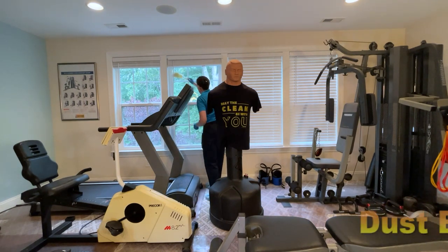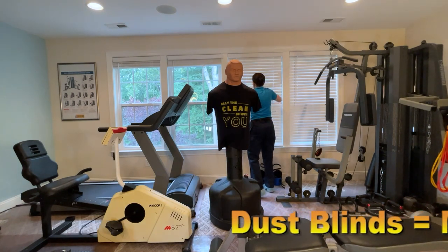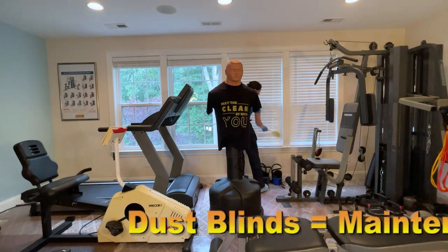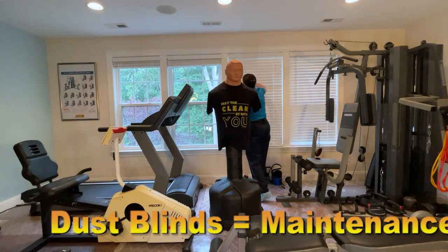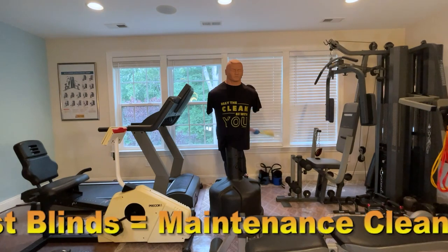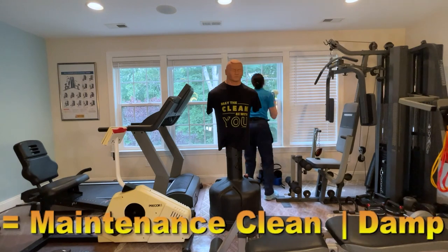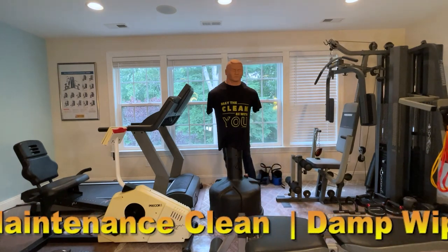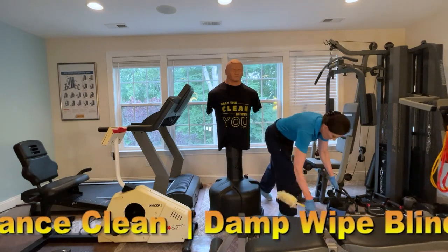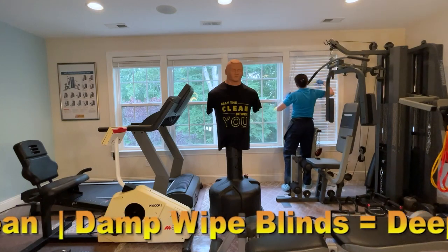It is important that if you don't have a blinds package, you include the blinds as part of your deep cleaning — this is something that should be done at least four times a year. It's easy to do the dusting on a regular maintenance clean, but again, the maintenance clean or deep clean is not part of a normal special room package like this. The weight equipment would be a special package, but because of the dust, we want to make sure we get all that right now.